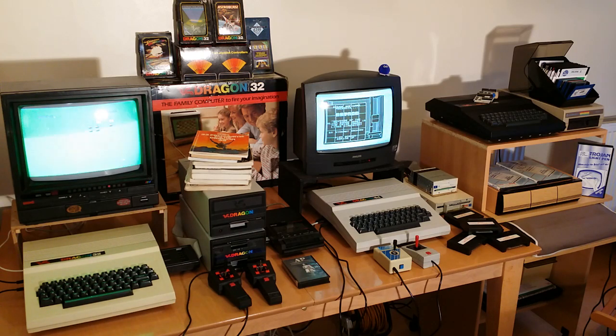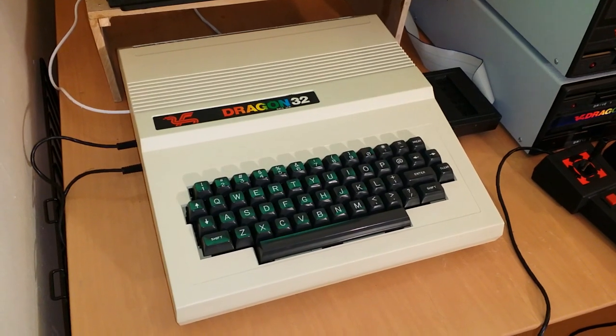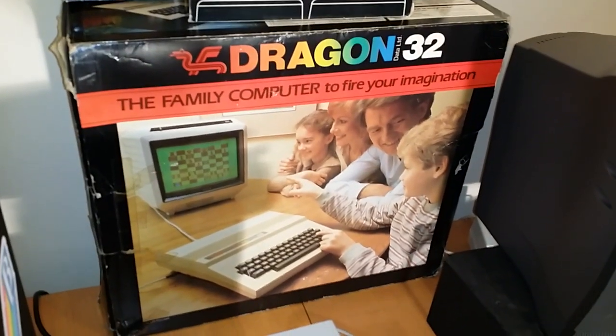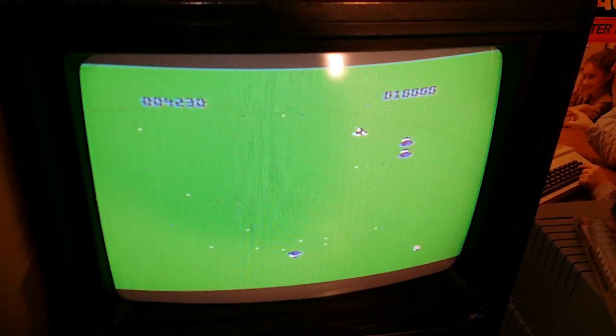About a year and a half to two years ago, a friend from work gave me this Dragon 32 — the one here that belongs in that box at the back. That got me back into the Dragon, and with the internet it was easy to find games, so I've been experiencing all the games and programs I missed out on back in the day. It's in really nice condition, it's boxed, and the box is complete with polystyrene inserts and all the paperwork.